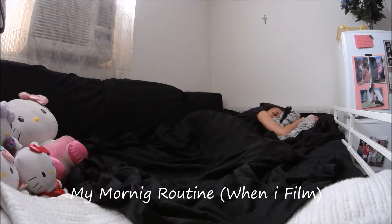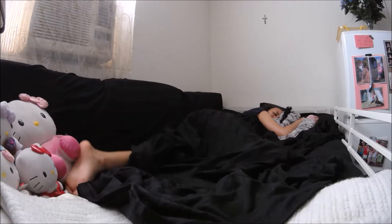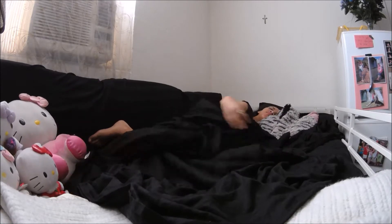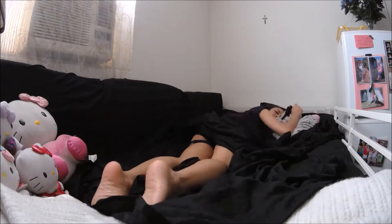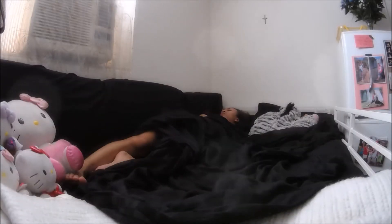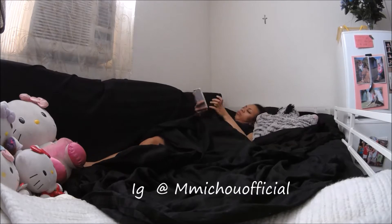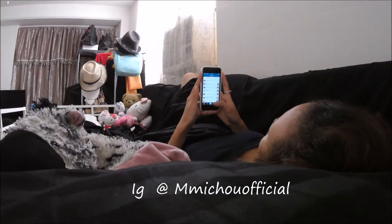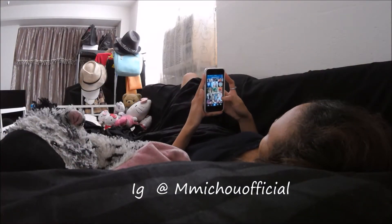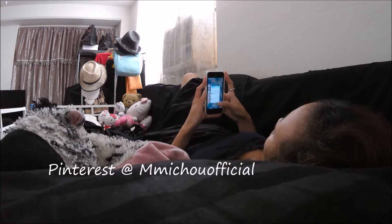Hey guys, welcome to my very first morning routine video. So this is my morning routine when I'm filming. I don't really like when it gets hot inside my blanket, so I usually put them out. And like everyone else, the very first thing I do when I wake up is check my phone — go on social media, check my email, go on Pinterest.